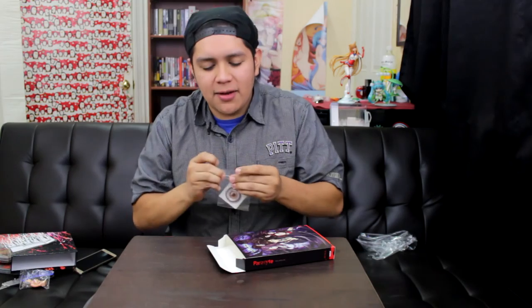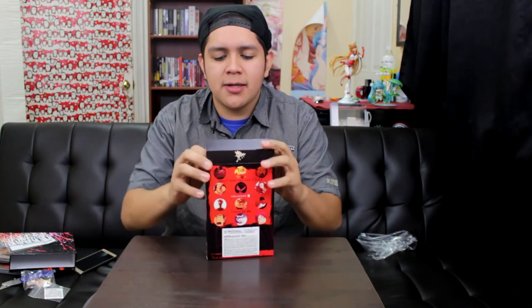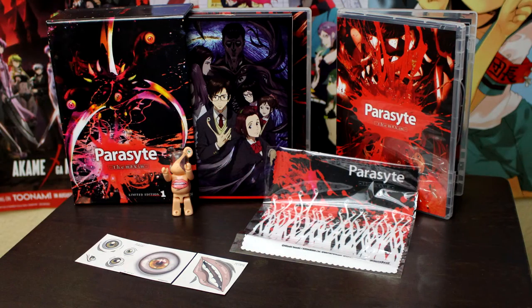Now this is Part 1, so that means there's gonna be another limited edition box set coming from Sentai. The Akame ga Kill one was more heavily loaded with items — there was an actual art book. I would have rather had Parasite with the art book instead of Akame ga Kill. I hope the second box set has an art book so we can see all the character designs. This is Part 1 of Parasite and it's coming out on April 5th. You get the standard big box, your Blu-rays, and the special goodies box.